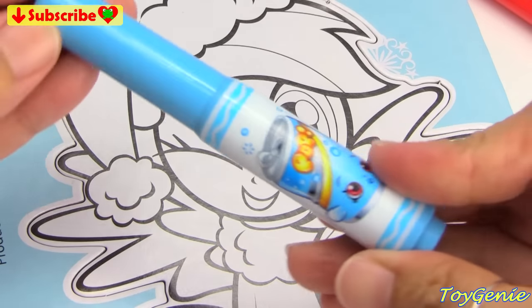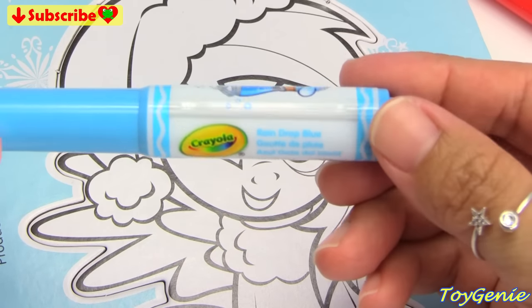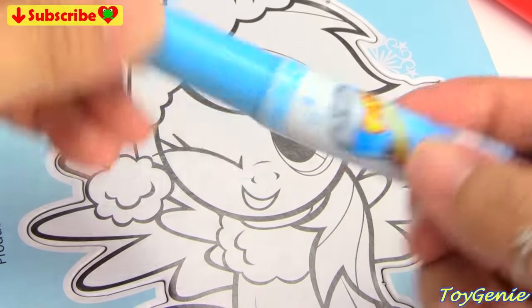We're going to be using some Crayola Shopkins markers. And the first color we're going to use is this raindrop blue color. And we have Soda Pop on here.